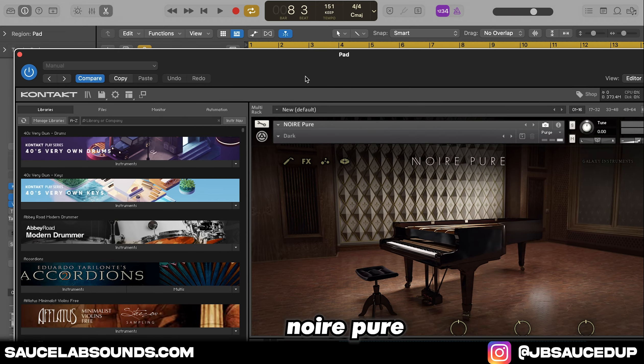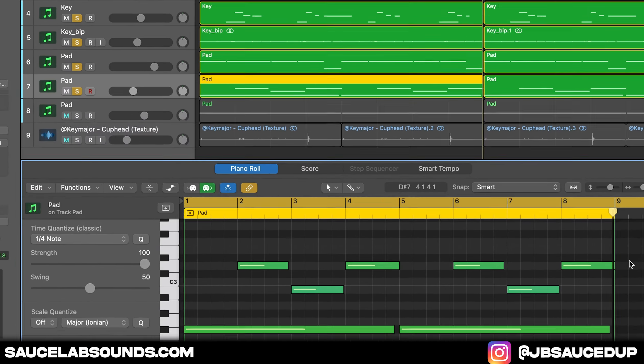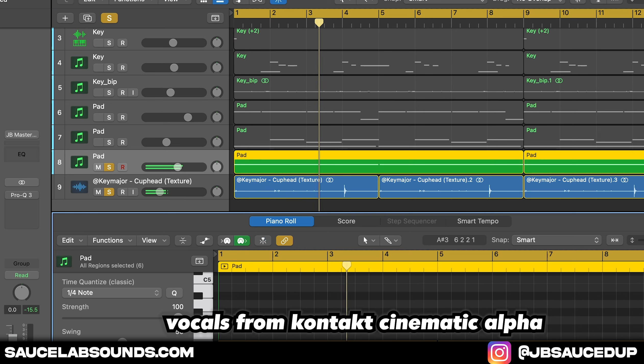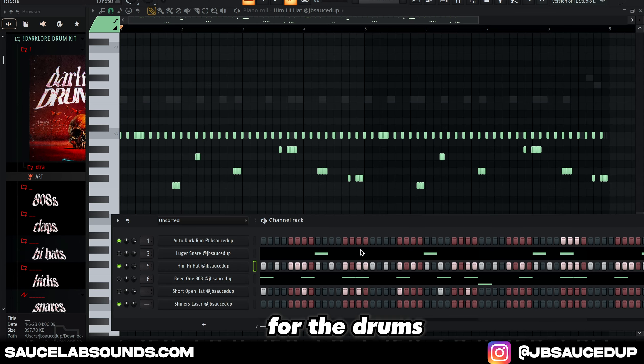Then the low piano from New York. For the drums it can be simple.